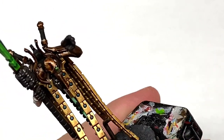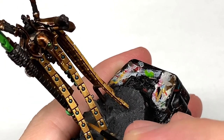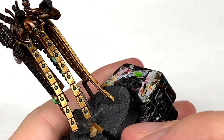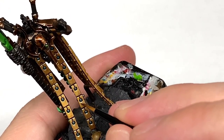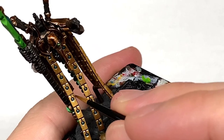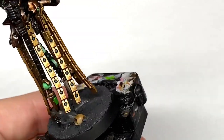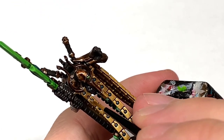Now I'm going to use some Citadel Stormhost Silver, mixing this with the Liberator Gold, to do one final highlight on these gold sections. I'm going to be choosing the top edges of each of these sections — the two bits at the top and a little crescent underneath the Ahriman Blue stone. By highlighting these, when you look at them and when they catch the light, those edges will stand out more as if they are catching the light that little bit better.